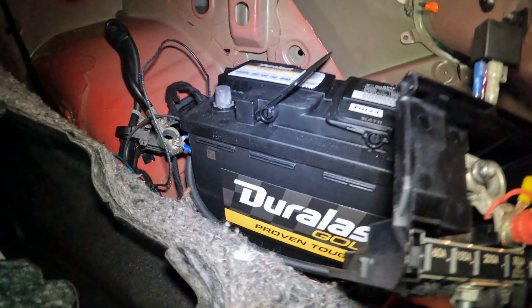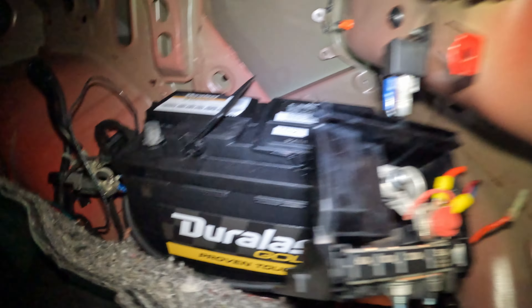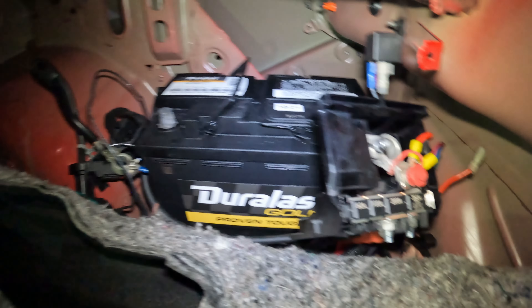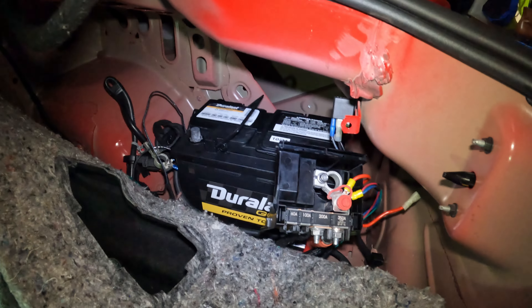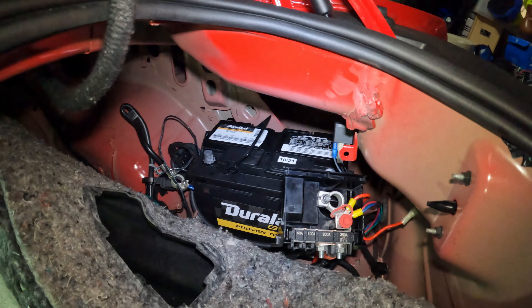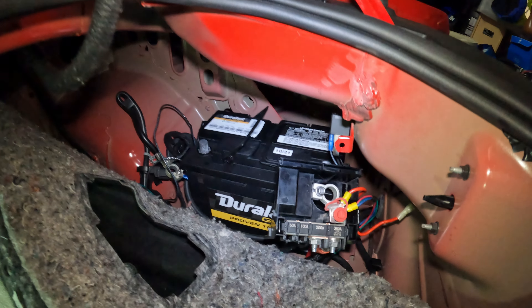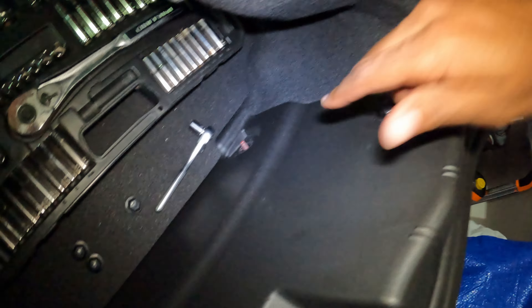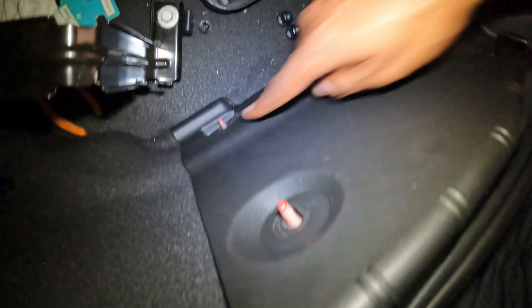All right, so after a solid 15-minute fight, I did get the battery in there. I'm going to hook everything back up — I won't bore you guys with that process. So just to let you know, this is completely a how-to on removing a 2018 Camaro ZL1 battery. First, you're going to have to remove the four clips. Now it's up to you if you want to remove all of them — I removed three, this one was giving trouble so I left it.